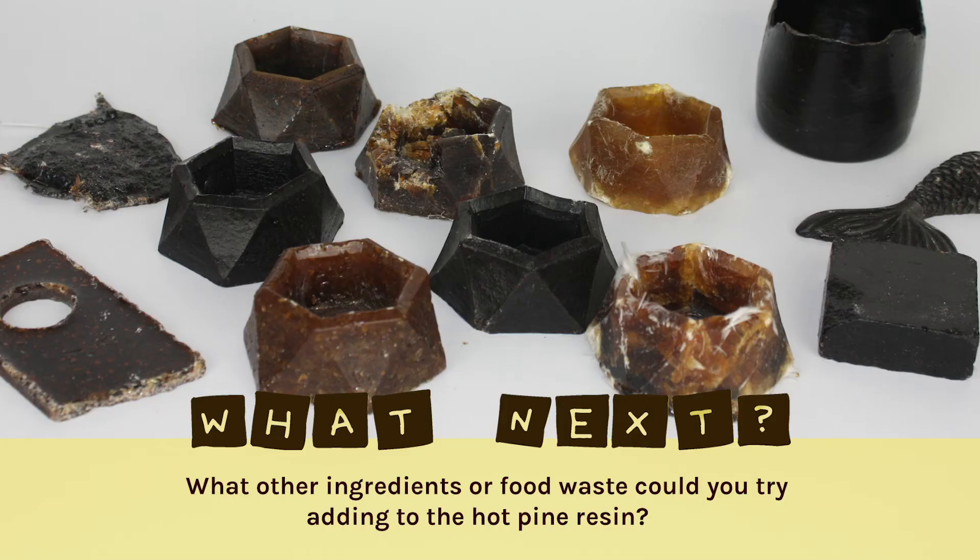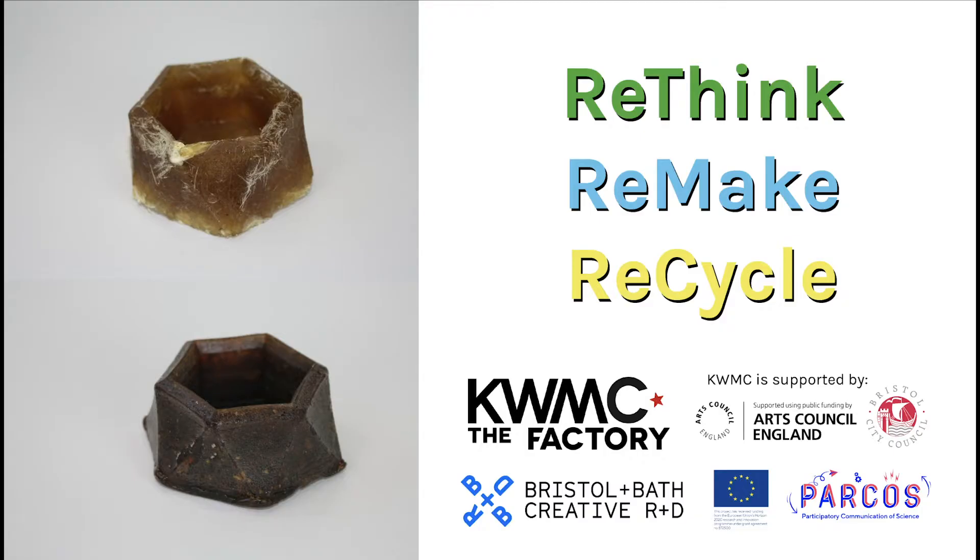What other ingredients or food waste could you try adding to the hot pine resin, or adding to the top of the mold? Thanks for watching — have fun!